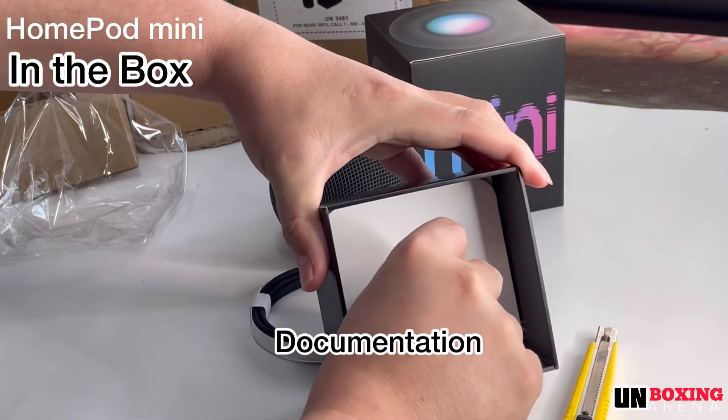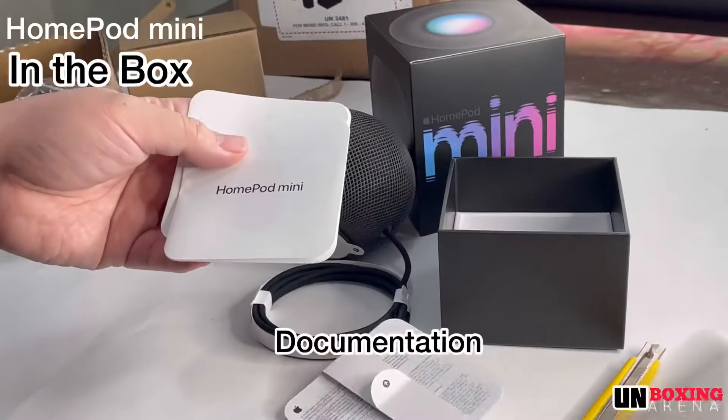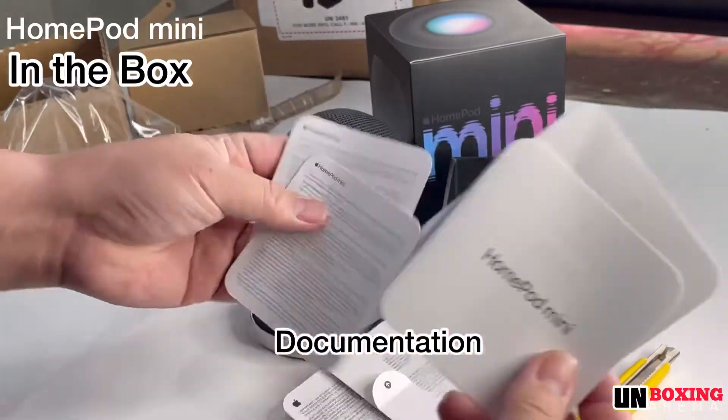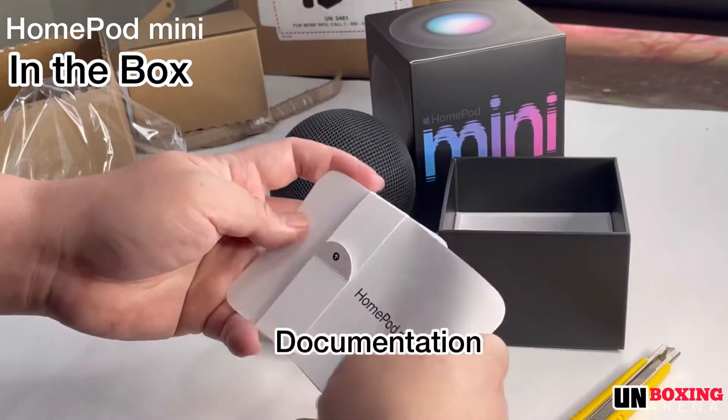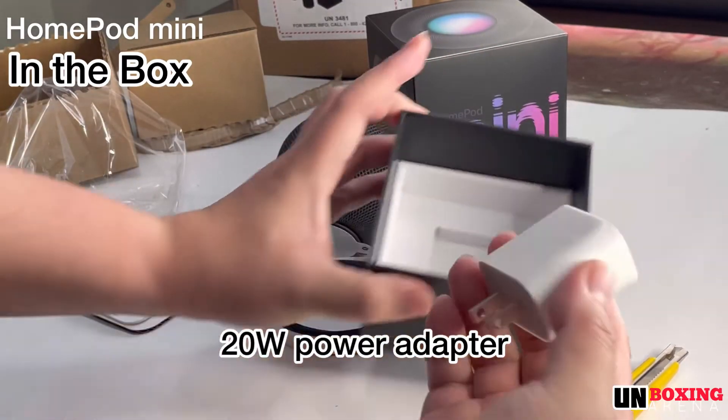Inside the box also includes documentation. It also includes a 20-watt power adapter.